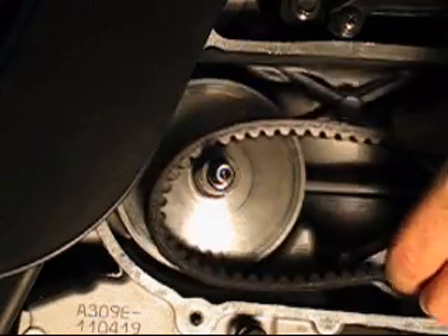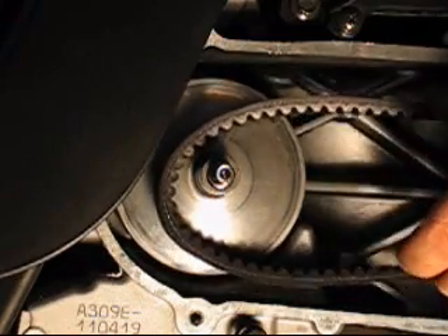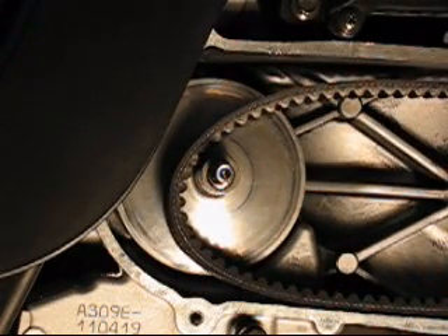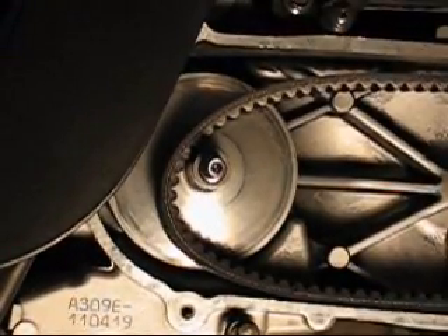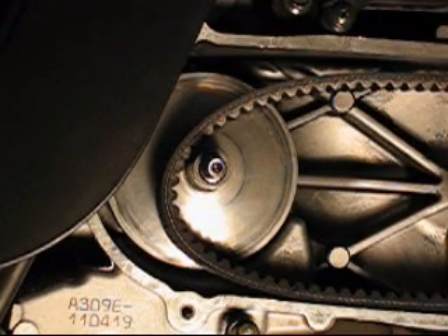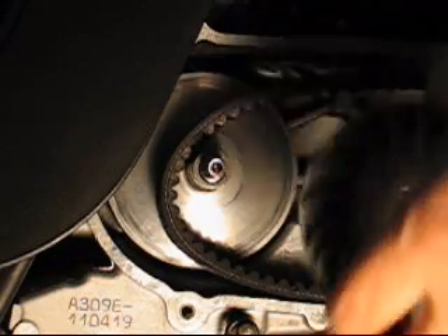And if the belt is loose like this, it will be much easier to put everything back together. So now we are at the step of placing everything back together. Now that the belt is loose, it will be easier.